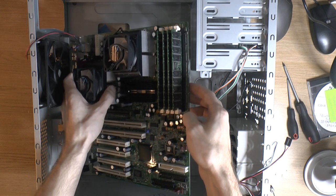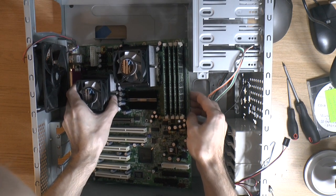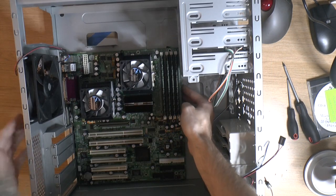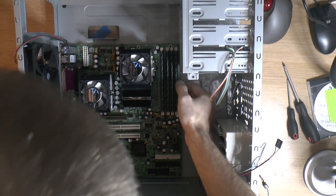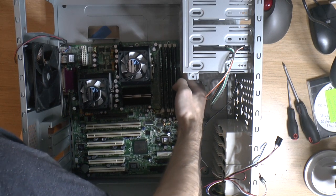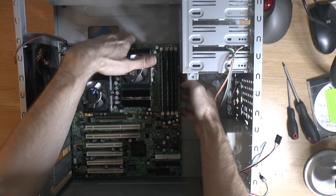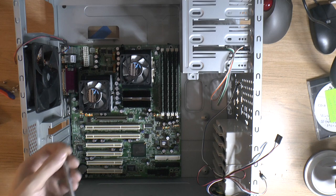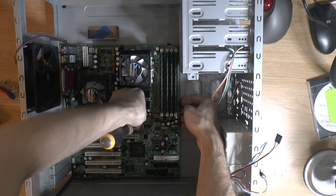It's going to be a tight fit as it's supposed to be. There's no removable tray in this case, which is a bit annoying. Let's get some screws in — I'll start in the middle. The reason I want to start at the back is that it's easy to line up the board when pushing it against the I/O shield.